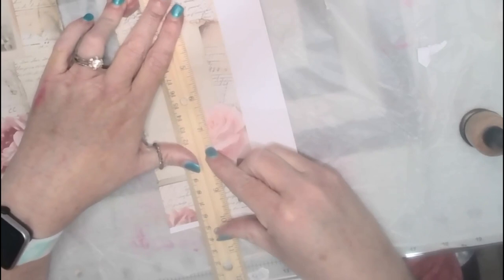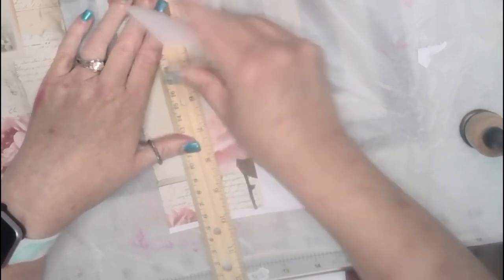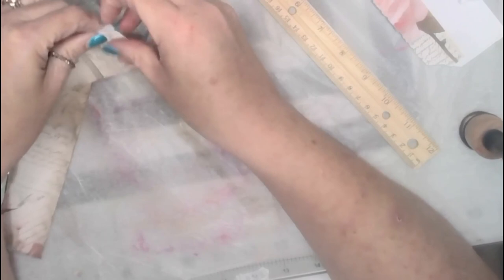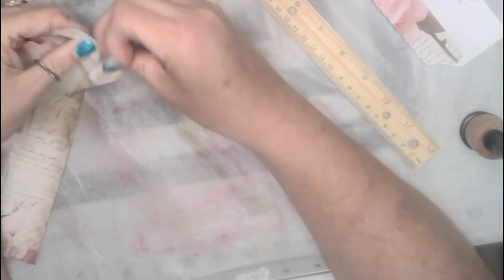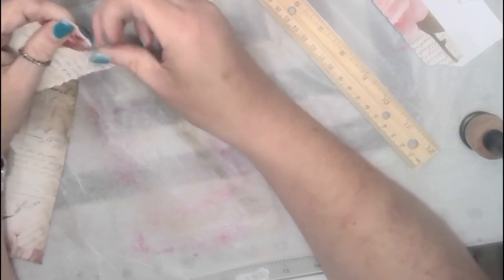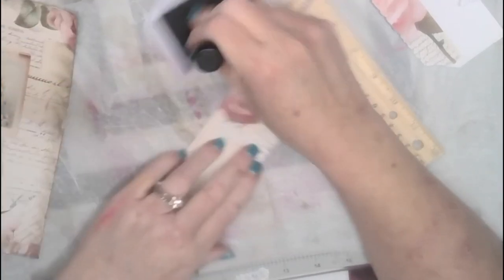Now we are going to make a pocket — a side pocket out of this. Just like so. I'm going to just do this like so. And I'm going to ink it with the browns.